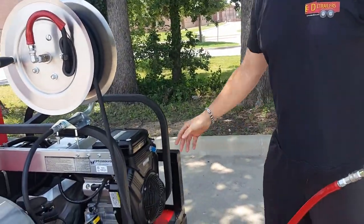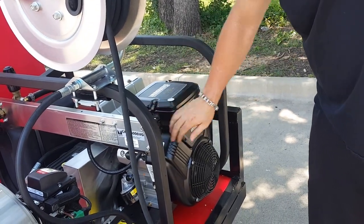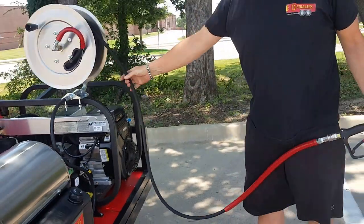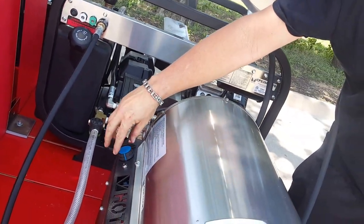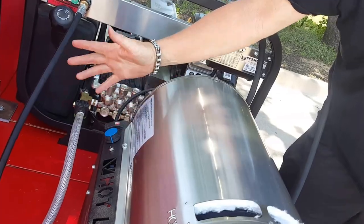Really easy to start — a little bit of choke. The pressure washer is running. Now I'm going to fire up the burner and adjust the heat. It's on cold heat right now. Now you're ready to work.